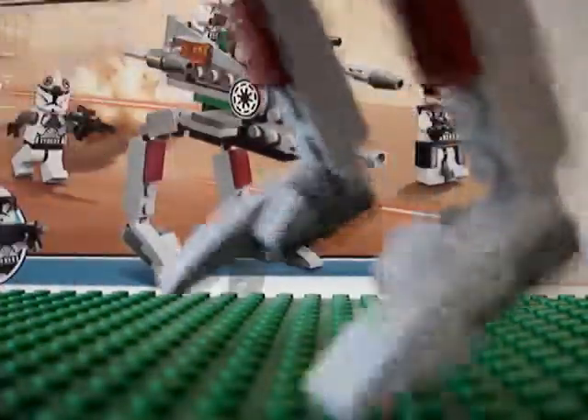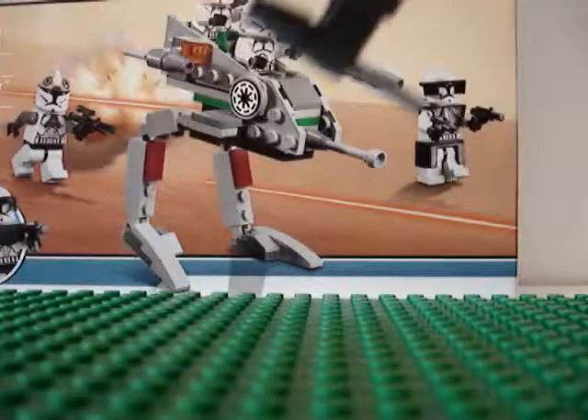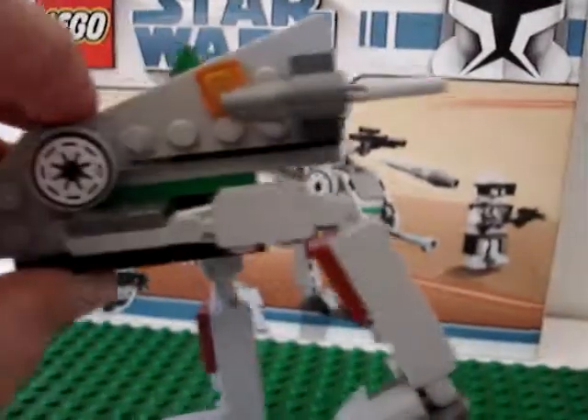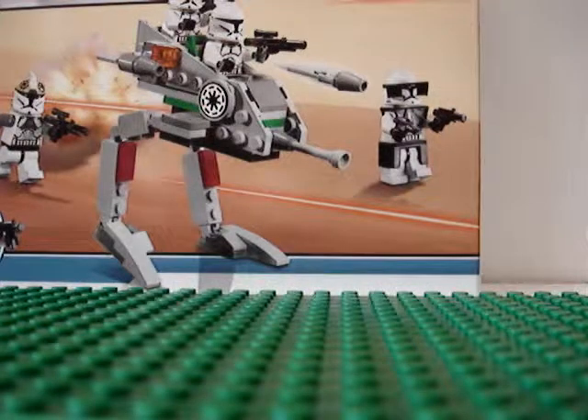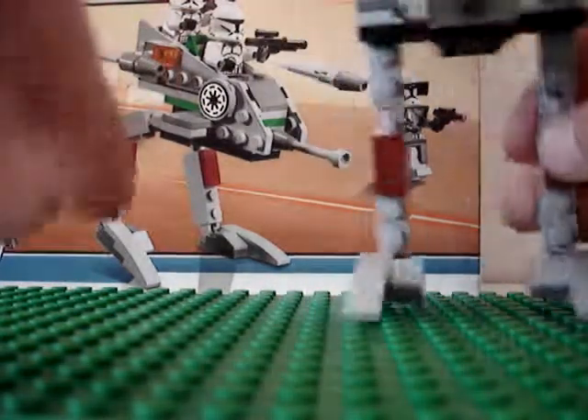The legs are bendy so you can make them straight or bend them into whatever shape you want. Hang on one sec.